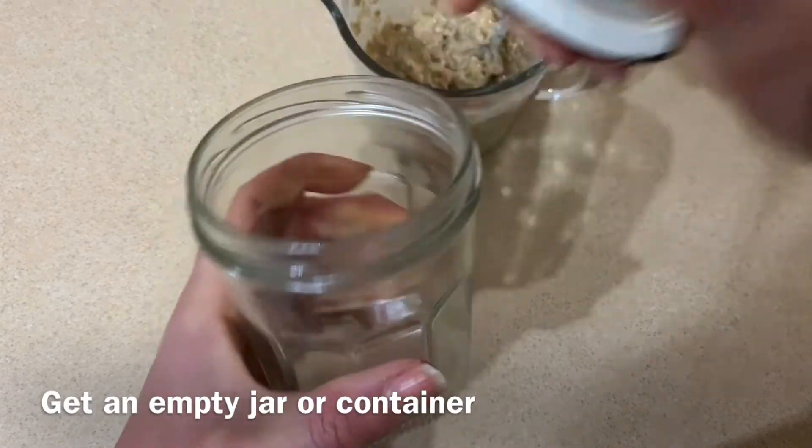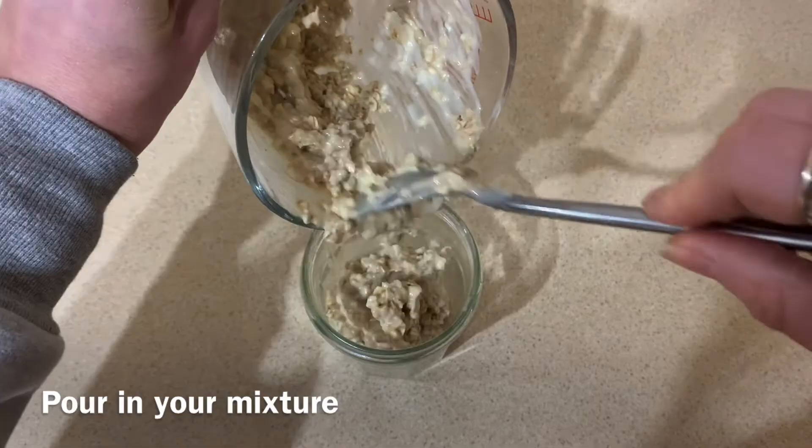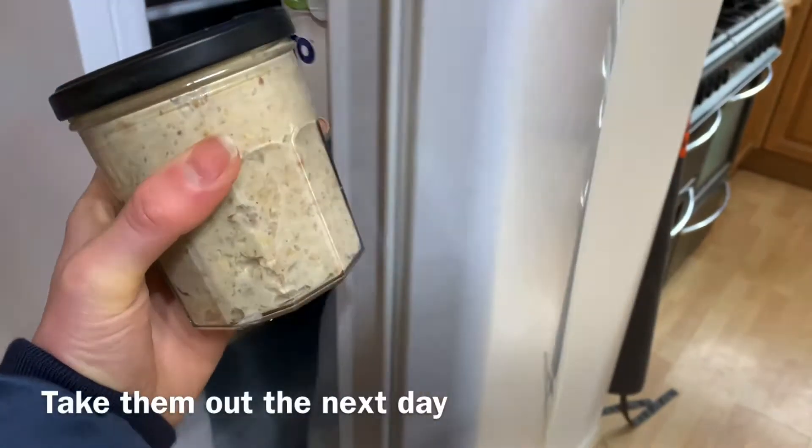Then you want to get either a container or a jar that you can put a lid on. Pour the mixture into it and then pop that lid on. Put it in the fridge overnight and there you have it.